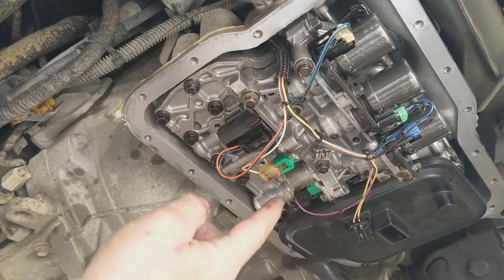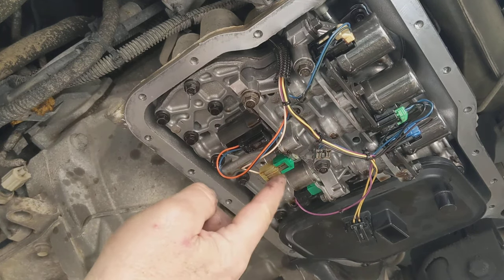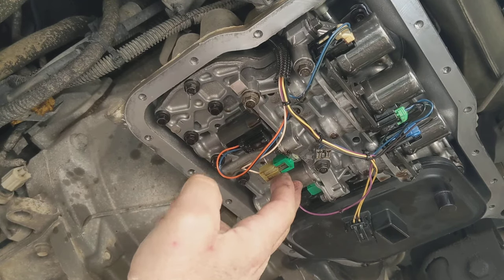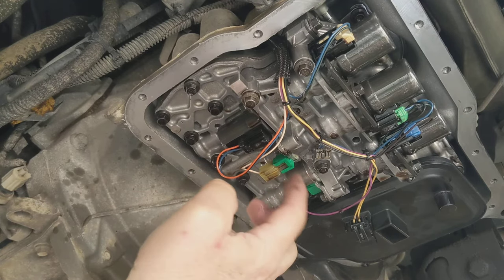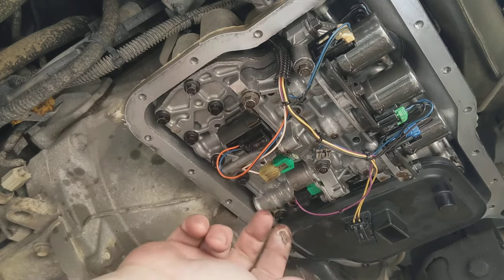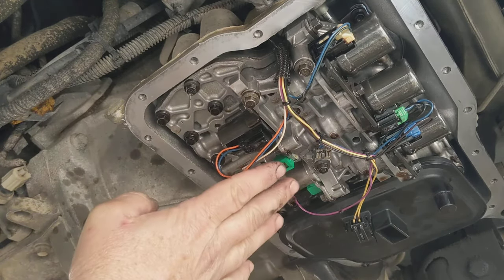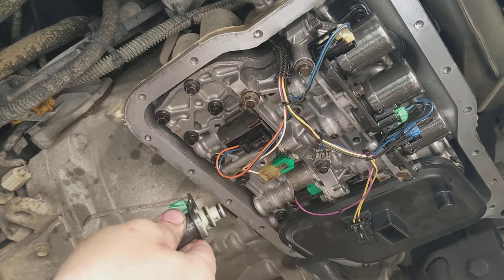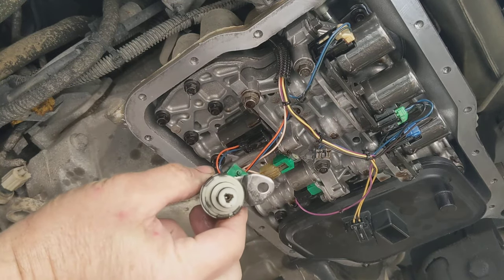So these are the A and B shift solenoids. If you have one go bad, it's one of these. These are the new ones — they've already been installed. These are the old ones. They look exactly the same as the new ones, of course.